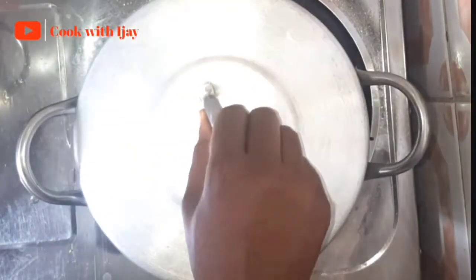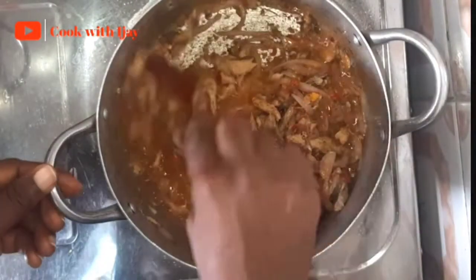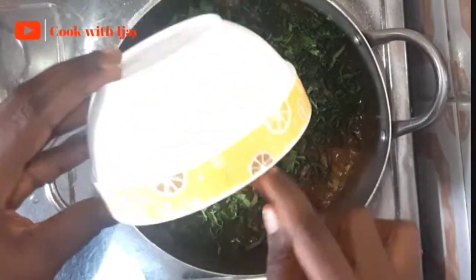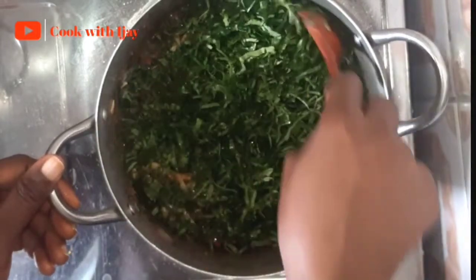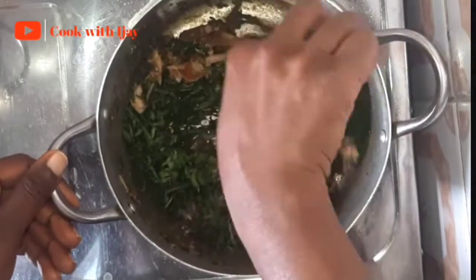We're going to give it one more quick stir and then add in our vegetable, which is going to be our last ingredient. We'll give it a very quick stir — this is the last process and we don't want our vegetables overcooked, so we're going to do this as quickly as possible. Then we cover for it to simmer for about five seconds and we're done — we'll turn off our cooker and our food is ready.